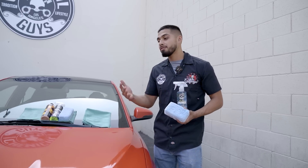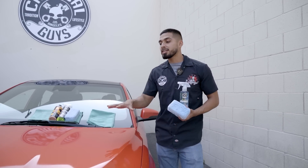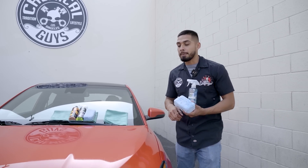It all depends on your weather. Right now here in California, it's not too hot, not too cold — it's around 76 degrees. So I'm actually going to let it sit from a minute to two minutes. If you're living in a high humid area where it's super hot, we recommend allowing it to sit for 30 seconds and remove it using a soft microfiber towel.